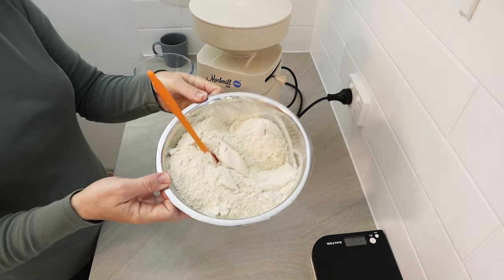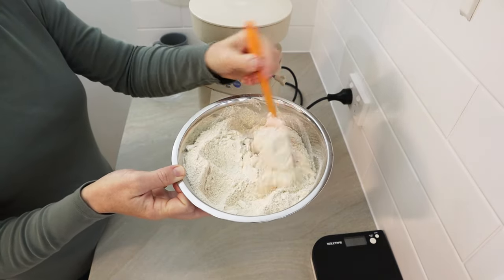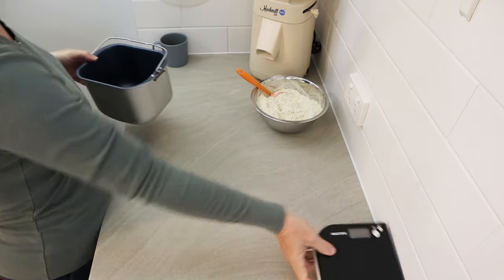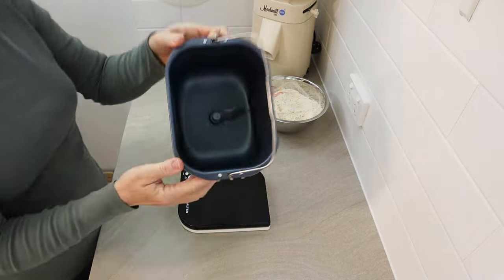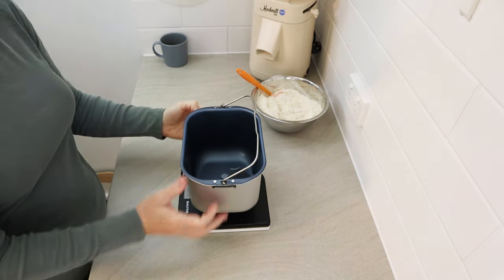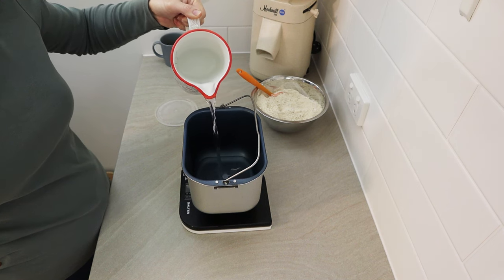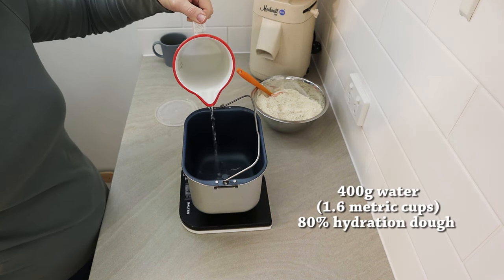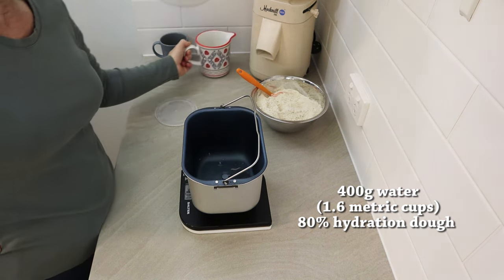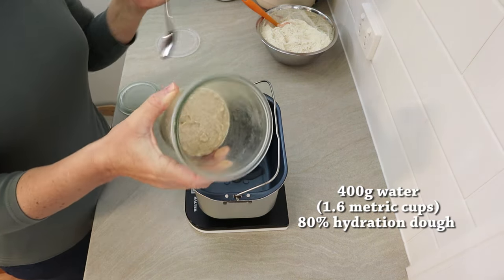I've got my 500 grams of flour there - lovely and fresh, beautiful stuff. This is Australian organic whole wheat flour, a hard white wheat which is about the only type I can get here. Now I get my bread pan out of the machine and make sure the kneading paddle is already in. We start off with adding the water - I'm using 400 grams of water in this recipe, which is about 1.6 metric cups, and that's 80% hydration of the total flour weight.